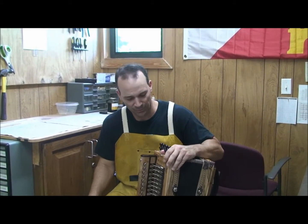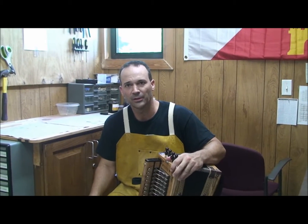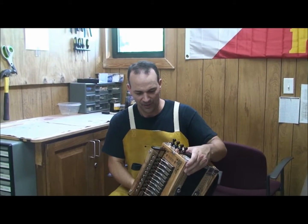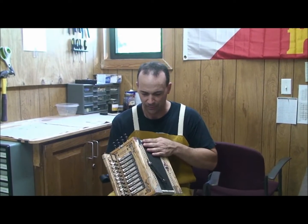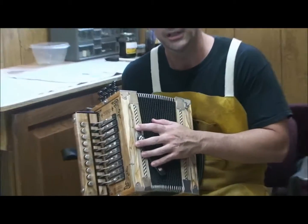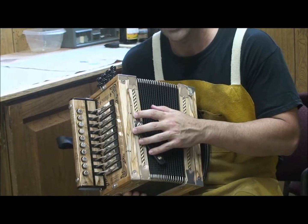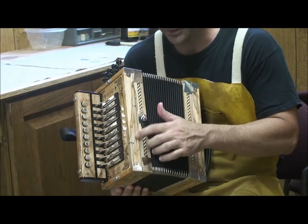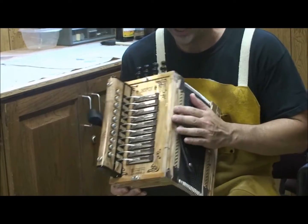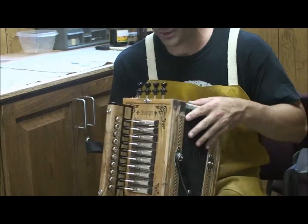Hi, this is Jesse Brown with Shootbiff Accordions, and I wanted to show a new accordion that I just built. This is an Ambrosia Maple Accordion, and you can see where the little Ambrosia bug crawls in and makes a little hole, and then makes a funny stain that comes up behind it. So that's all natural. There's no stain on this. It's an all-natural accordion.